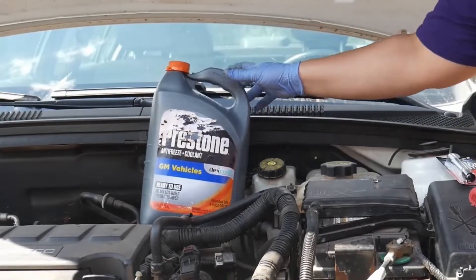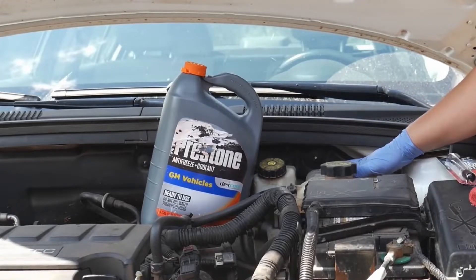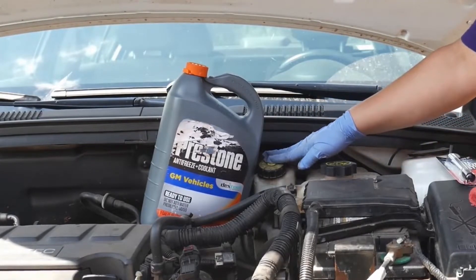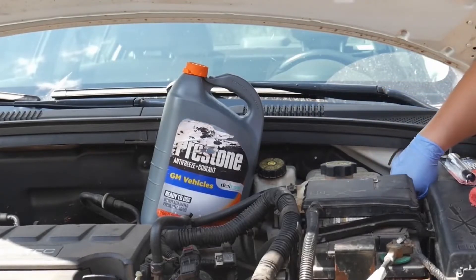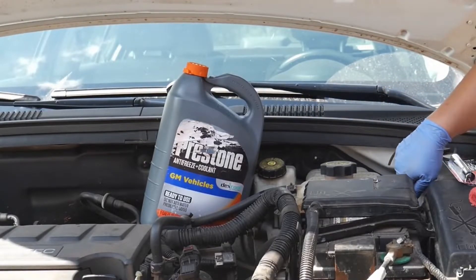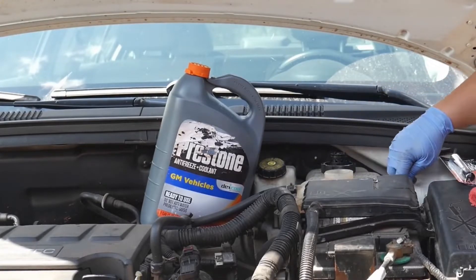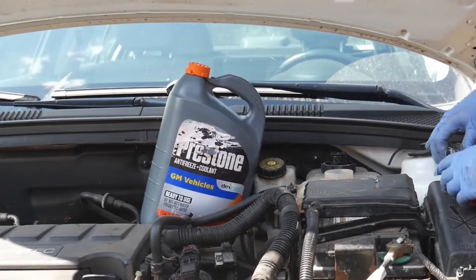To check your fluid levels, it's the same as you do with your brake fluid. There's a minimum and a maximum line that you will find on the reservoir. You will take the cap off if you need to fill it or test it.